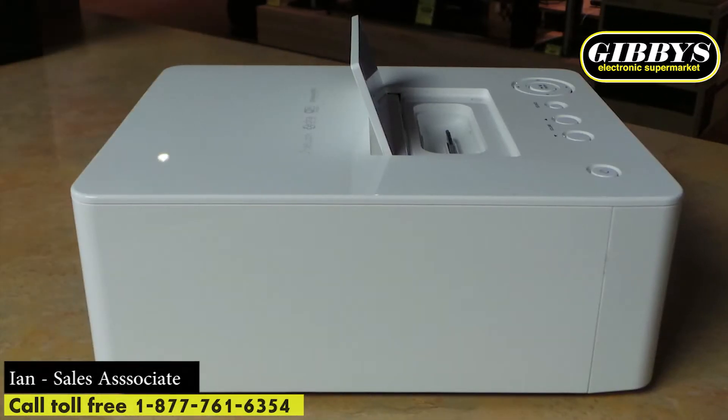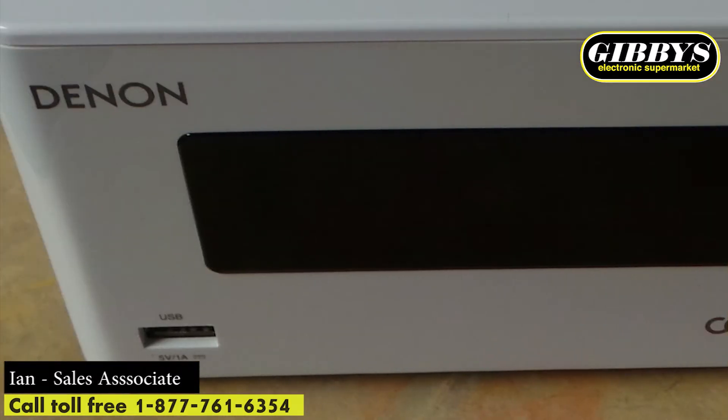On the very top, there's both an iPod and iPhone dock. Right off the bat, you'll notice it's the 30-pin style connection. There's also a USB connection that can handle USB flash drives or hard drives capable of using FLAC files or WAV files.